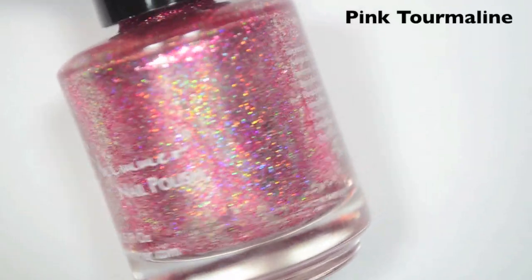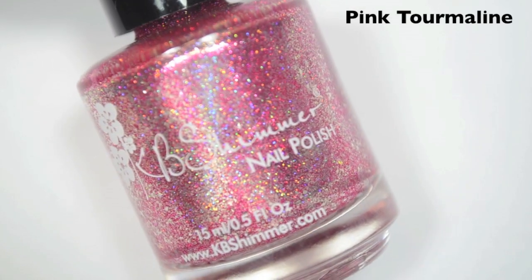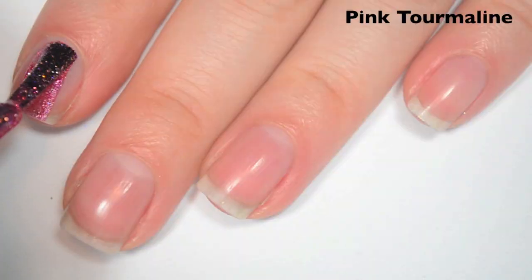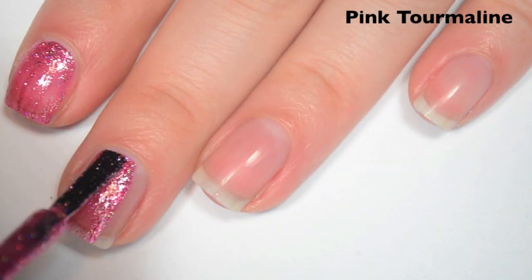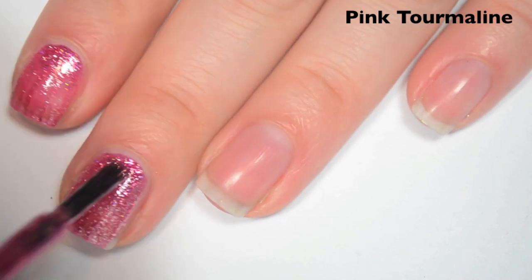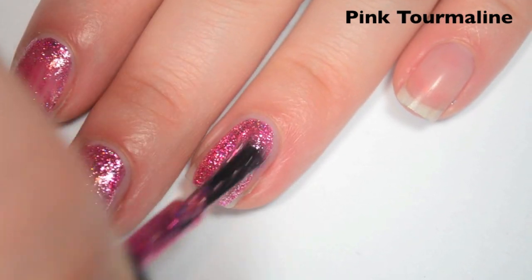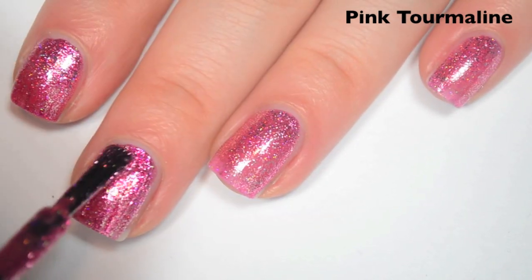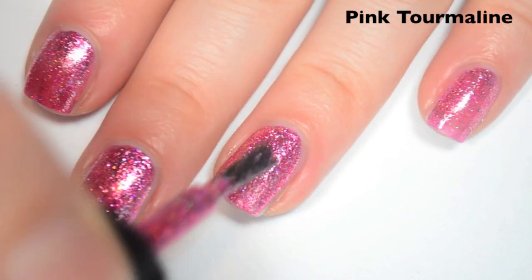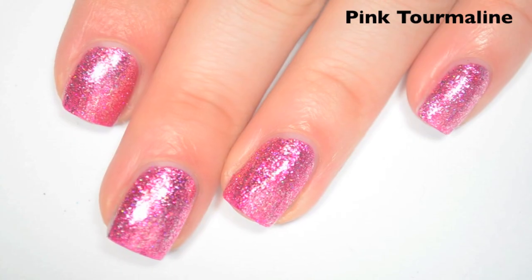The next polish is Pink Tourmaline for the October birthstone. This is a kind of lighter-to-medium pink holographic with silver flakies. Here's one coat — this one covers pretty well on the first coat, though I can still see through it a bit. Same great formula as the rest of the collection. Here's two coats, and this one covers completely in two. I think this collection is probably the best interpretation of birthstone polishes that I've seen.